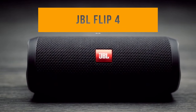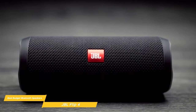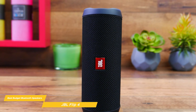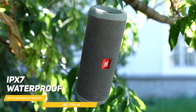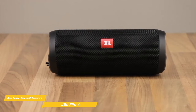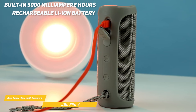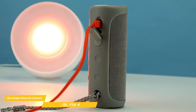Next on my list is the JBL Flip 4. The JBL Flip 4 has been on the market for a while now, and the good news is that it still makes a fantastic affordable choice for today. The Flip 4 has a cylindrical shape, which not only looks sleek but also provides a 360-degree sound experience. The fabric material and rubber housing protect the speaker so you don't have to worry about it getting damaged easily. It comes in multiple colors and patterns, so you can choose one that fits your personal style. The Flip 4 is IPX7 waterproof, meaning it can be submerged in up to 3 feet of water for up to 30 minutes without damage — perfect for pool parties or listening at the beach. Despite its compact size, the Flip 4 delivers impressive stereo sound, and its built-in 3000 mAh rechargeable lithium-ion battery provides up to 12 hours of continuous playtime.